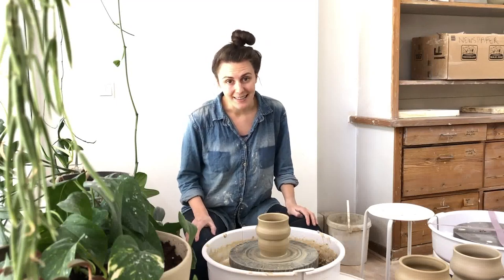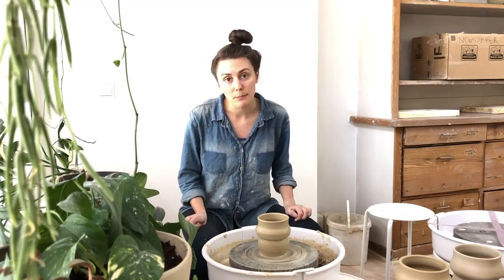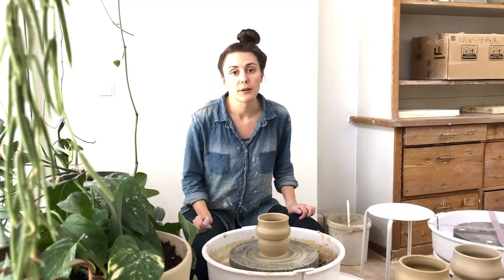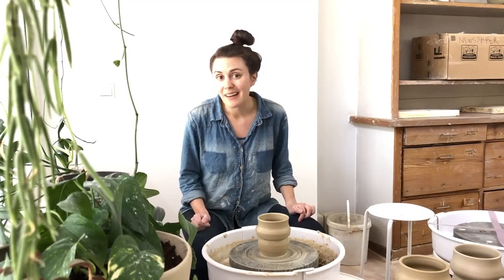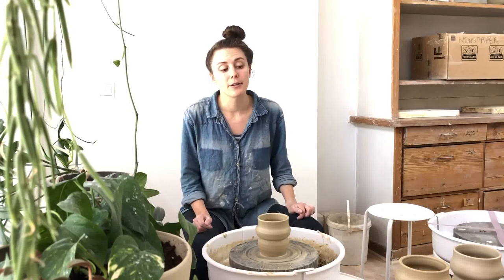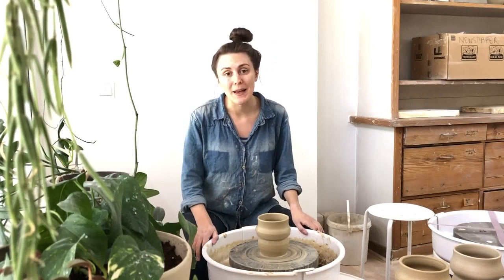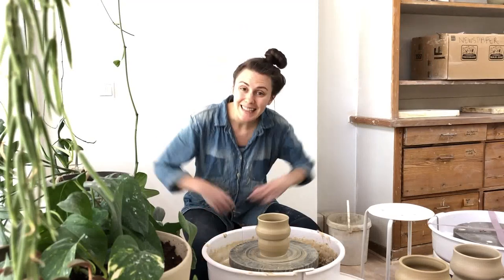That's it for me today. Please write down in the comments below what else you want to know about setting up your own pottery space at home, or anything else you want to learn about pottery. I have an open book, so send them down below and I will do my best to make that in the next video. See you guys next time.